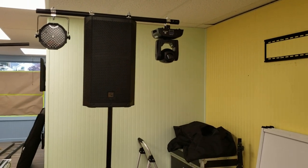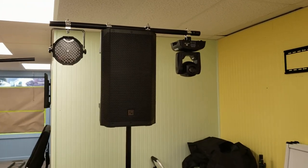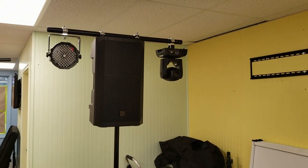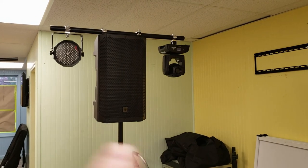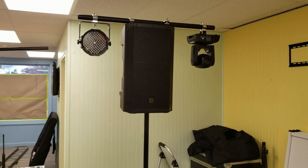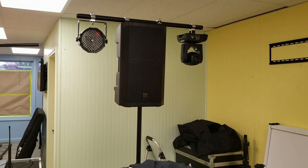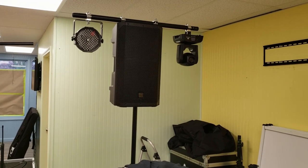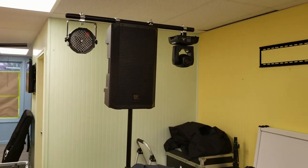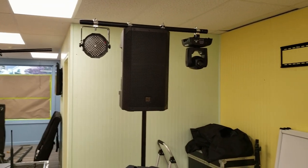I absolutely despise lighting T-bars — I can't say that enough. There's nowhere to put them where they're really symmetrical but still have full impact. If you put them behind your setup they get blocked by stuff, so you really don't get full range of motion out of them. That's why I have totems for my big moving heads. I just cannot stand lighting T-bars. Tell me what you guys think about this setup — you love it or hate it, tell me in the comments below. Peace out.